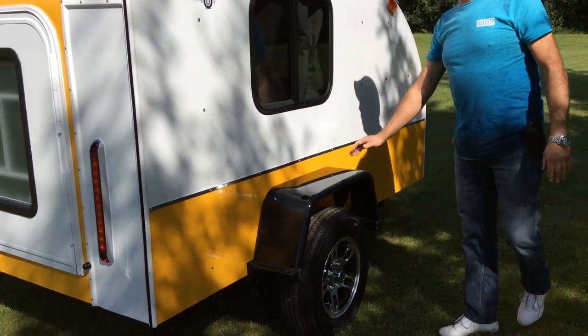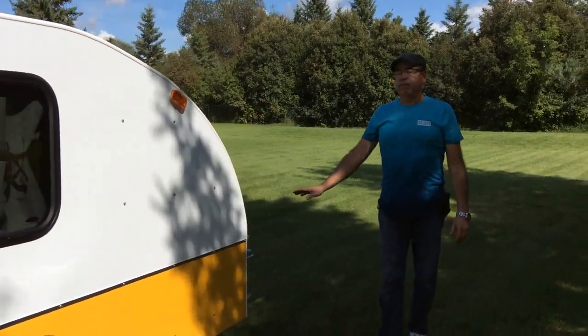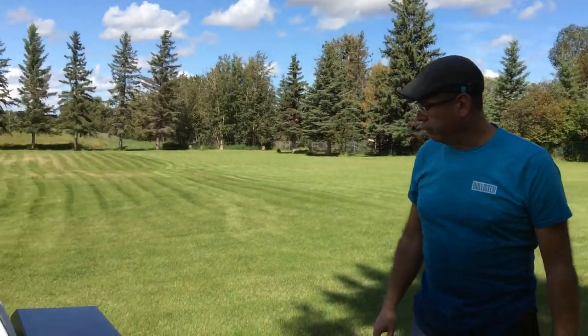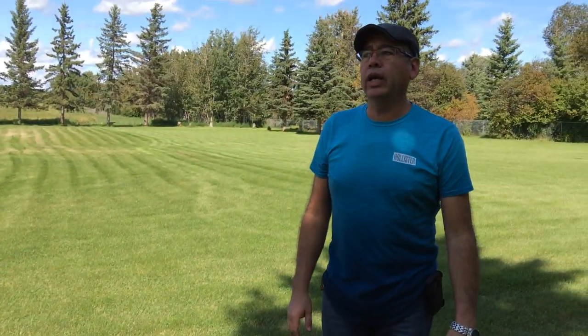We didn't put storage boxes — we wanted to make it very light. In the front we have the 12-volt deep cycle marine battery and a smart charger. It only weighs 119 pounds on the tongue.